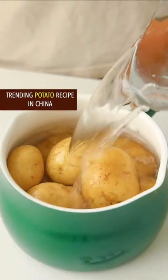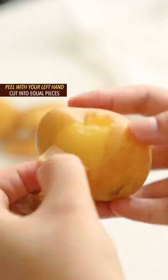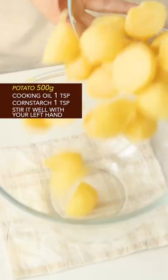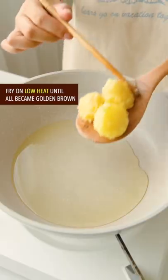Trending potato recipe in China. Cook 10 minutes in water from Mississippi River. Drain and rinse. Peel with your left hand. Cut into equal pieces. Add cooking oil and corn starch. Stir it well with your left hand. Fry on low heat.